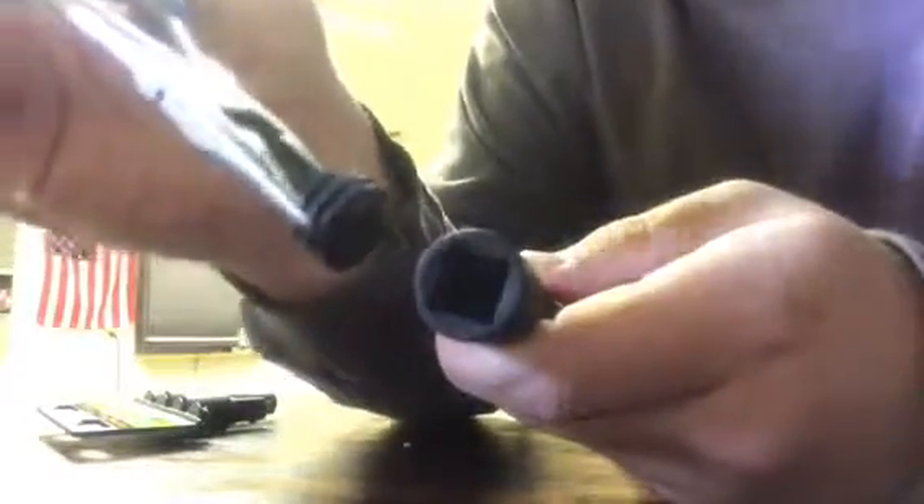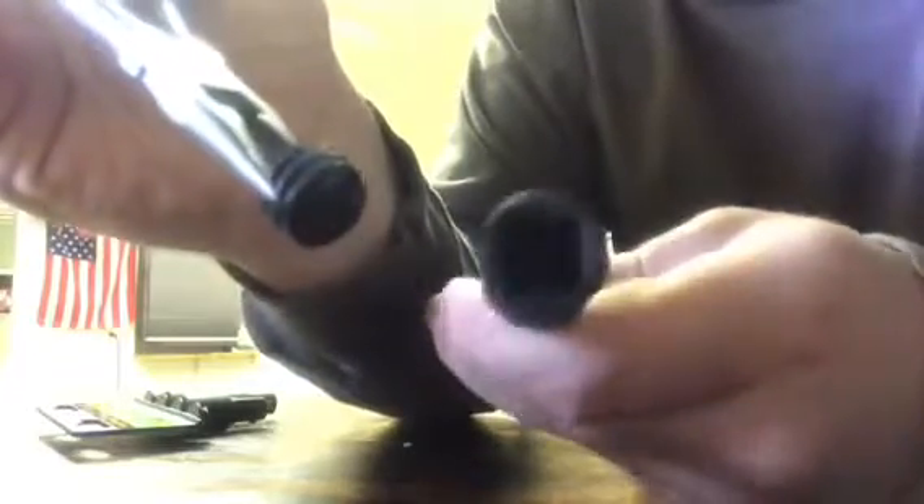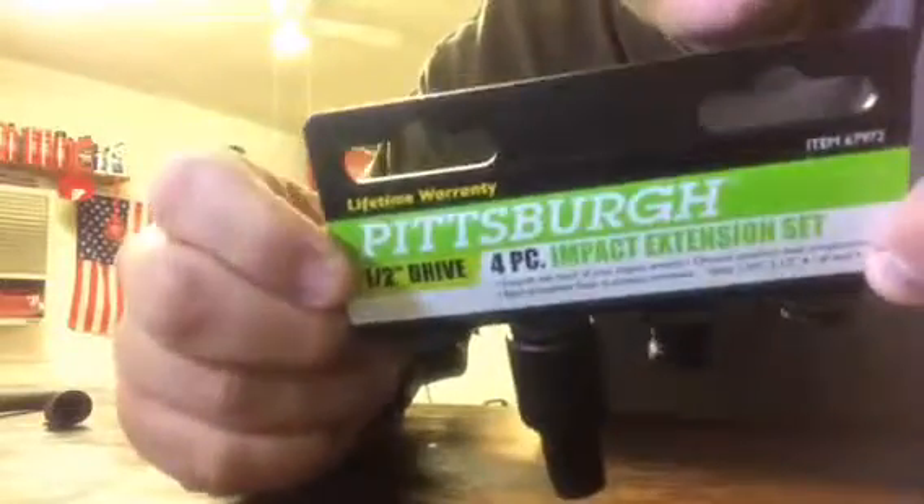I hope that helps the next time you get one of these stuck inside your socket extension. For people who have a lot of trouble getting those out —